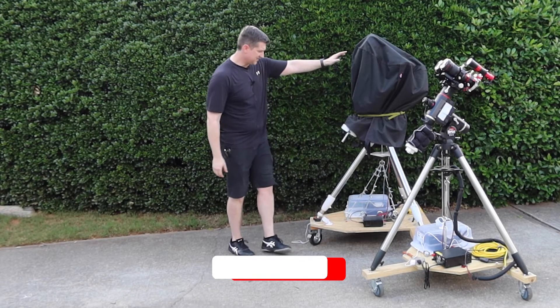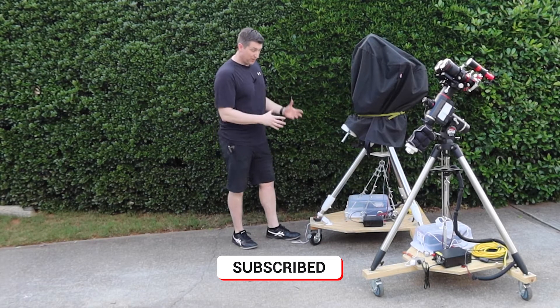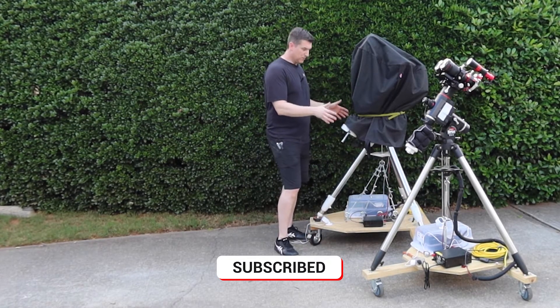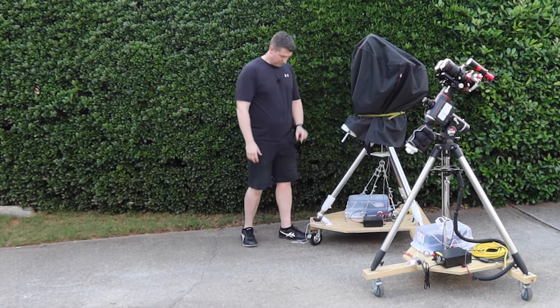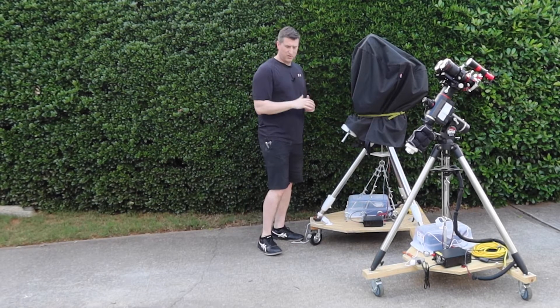The one in the back here — my C8 sits on with my EQ6R Pro — has been through a few iterations. It started with a solid axle in the back and some pneumatic wheels. I've since converted it to make it a lot smaller and moved to a 360 swivel caster base for my needs of going in and out of the garage direct on concrete.